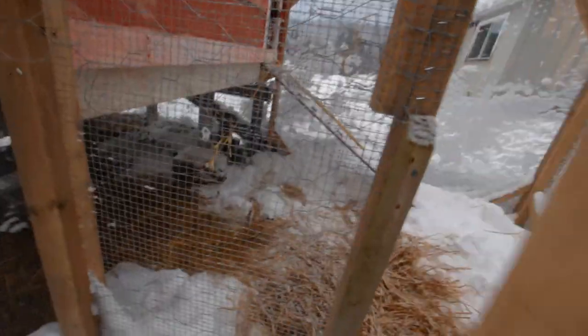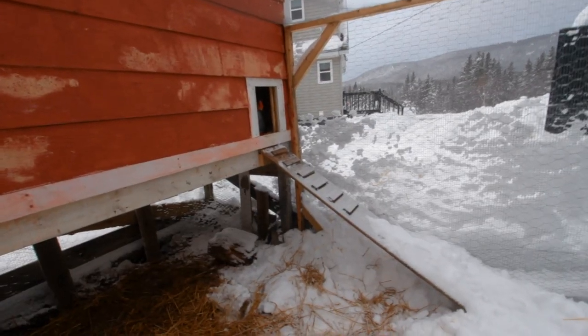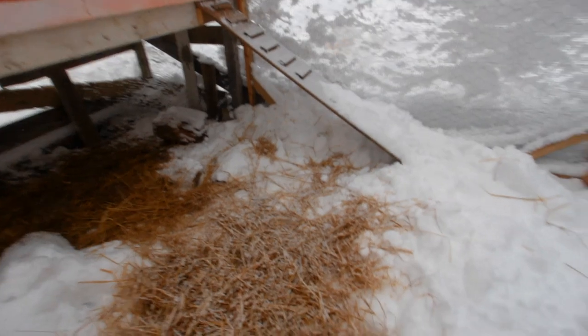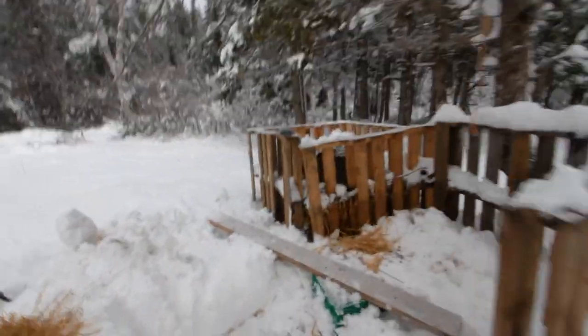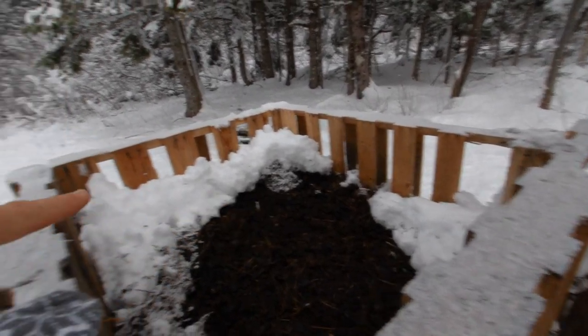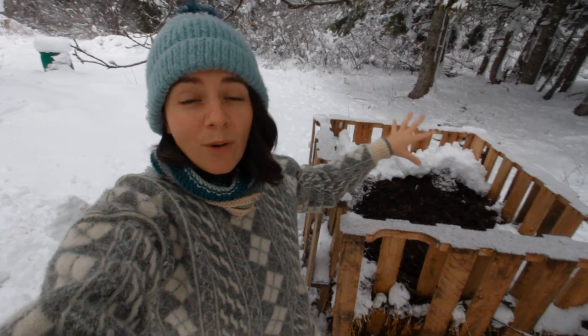We have this walkway Dominic has shoveled out. Since I'm home today, I'm going to open up the run — the girls want to come out but they don't like all this snow — so I'm going to clear off the snow, throw a bit more straw down, and then clear the path to the compost.